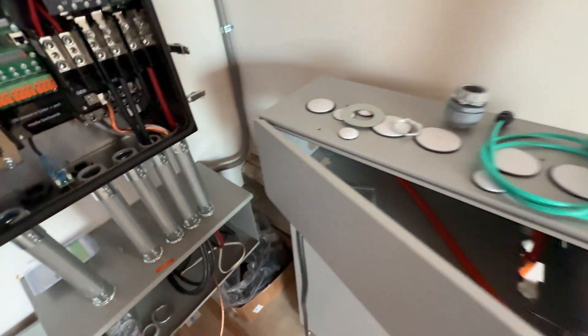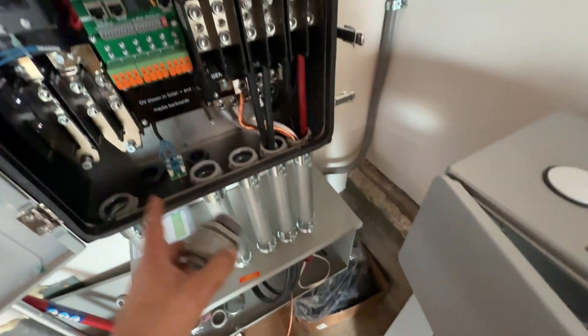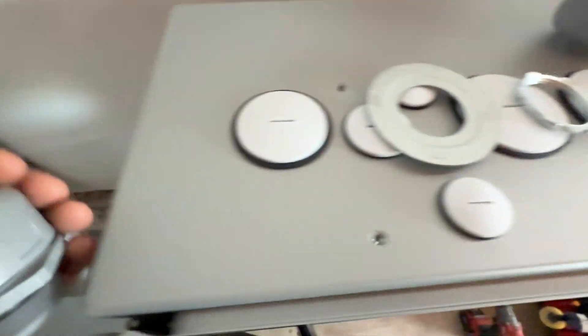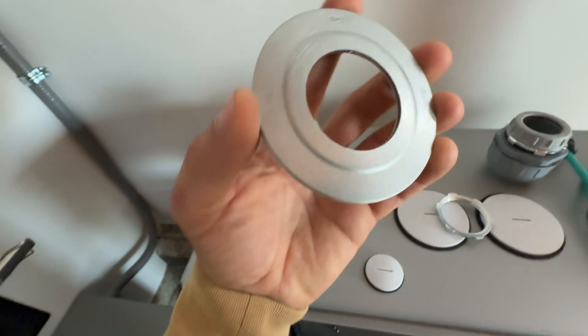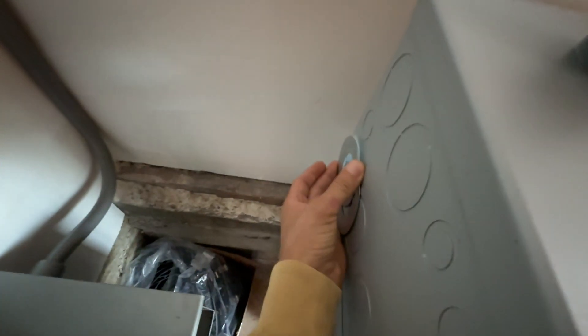The EG4 gutter box has two-inch knockouts on the sides, but I need the inch-and-a-quarter knockout to run wires through to Solark and to the battery. To make it work, I'm going to use a reducer washer — here's a two-inch to one-and-a-quarter-inch reducer washer. It's going to be installed like that.